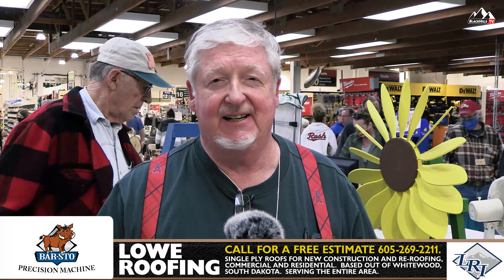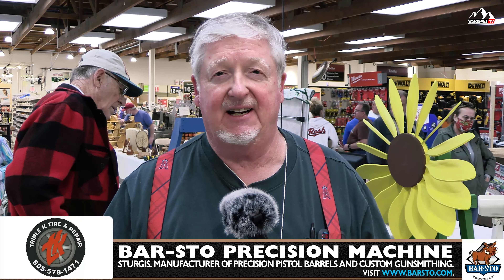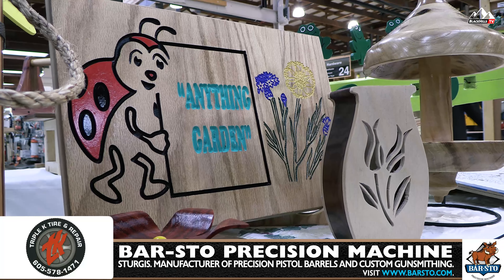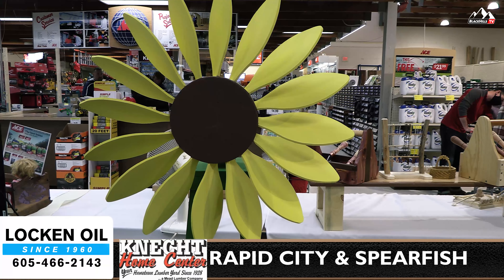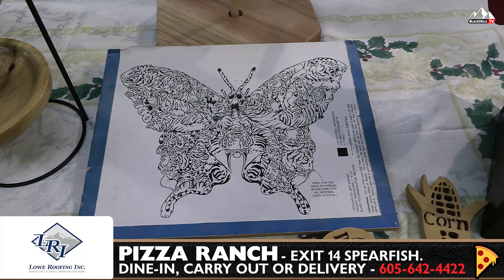My name is Bob Buchanan. I'm the president of the Rapp City Woodworkers Association. We're putting on a woodworking show today. The name of our show is Anything Garden. So we have a bunch of displays here made by members depicting that theme. The reason we have these woodworking shows is to just let people know in the community that there is such a group out here that makes wooden things and teaches people how to use tools to make toys and wooden items.